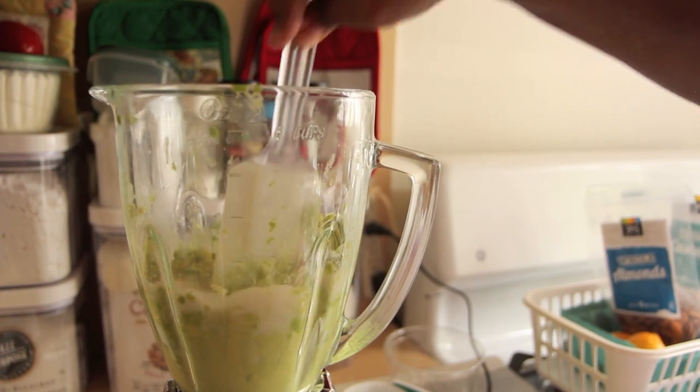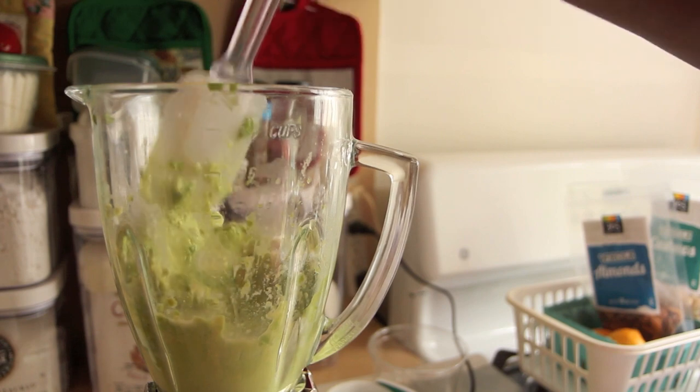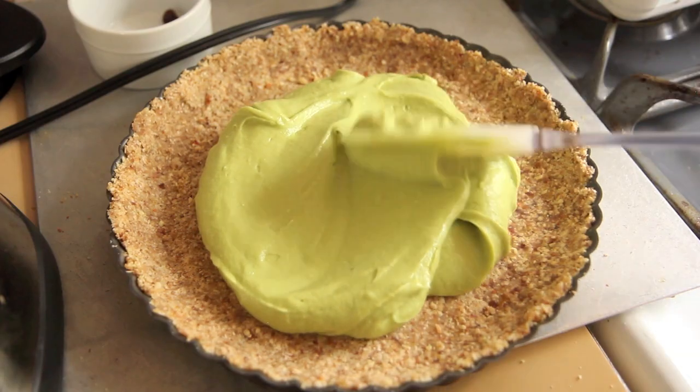You need the almond milk to get that vortex and get everything spinning around. You may need to use your blender plunger if it comes with one, or a spatula — but be very careful because the blender will eat up the spatula and you'll get plastic pieces in your filling. Once it's blended creamy and smooth, add it to your tart crust and spread it in an even layer.